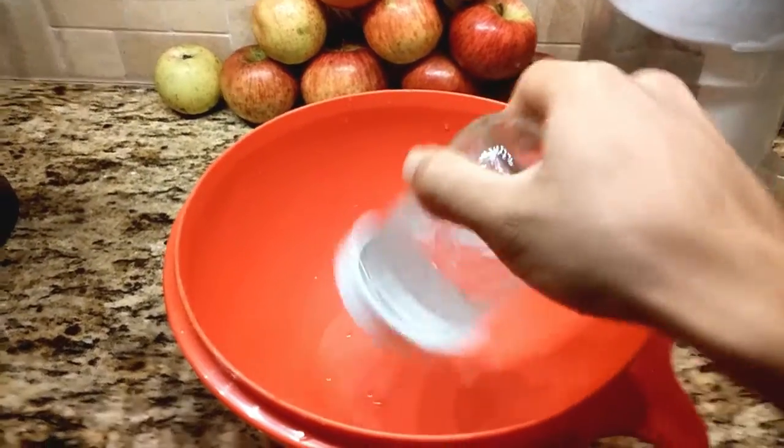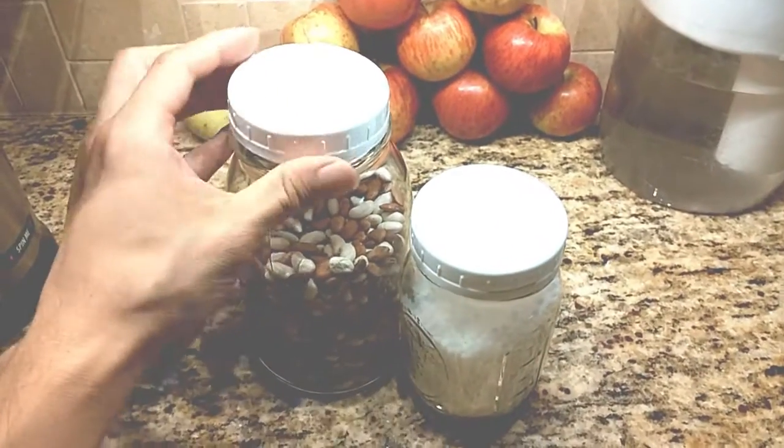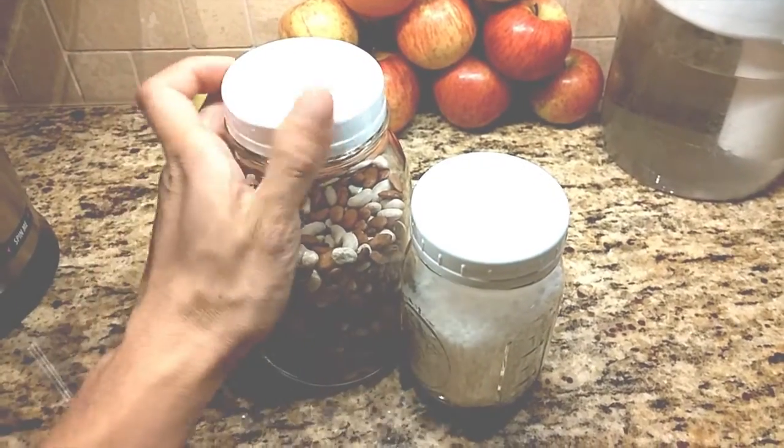However, you can purchase silicone seals to make them watertight, which are sold separately. These caps are great if you want to use canning jars for storage and don't want to deal with the two-piece metal lids and rings.